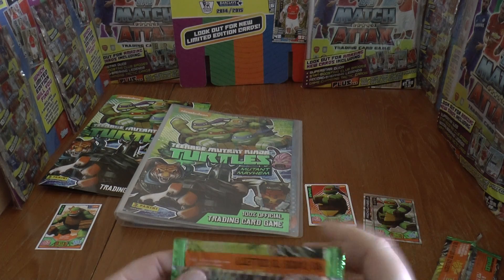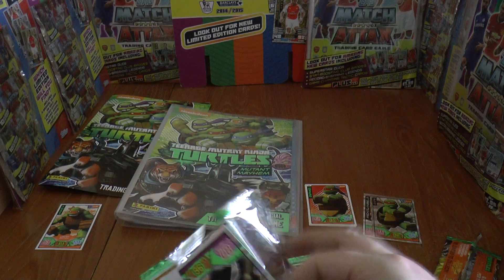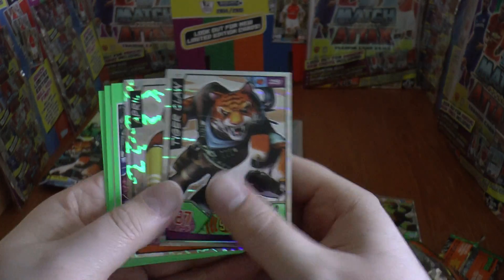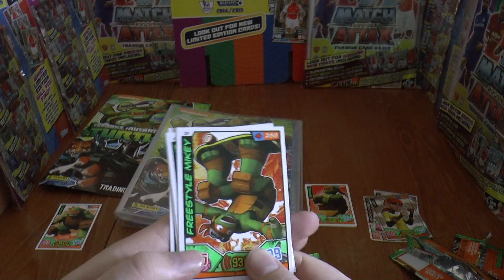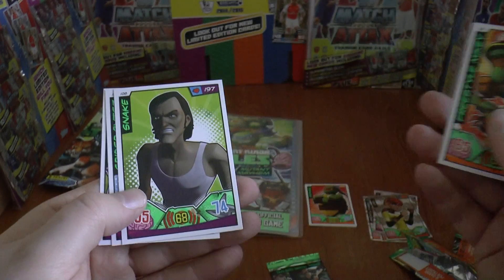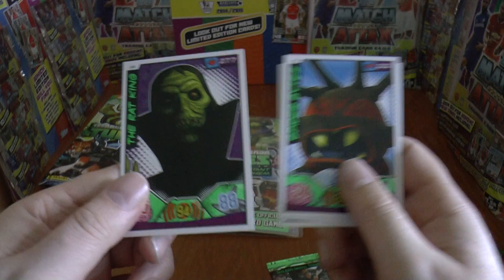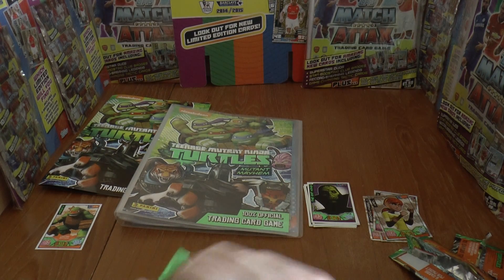Second pack — we have Tiger Claw shiny, April shiny, followed by Freestyle Mikey, Snake Spider Bites, The Rat King. That's the second pack from the starter pack.